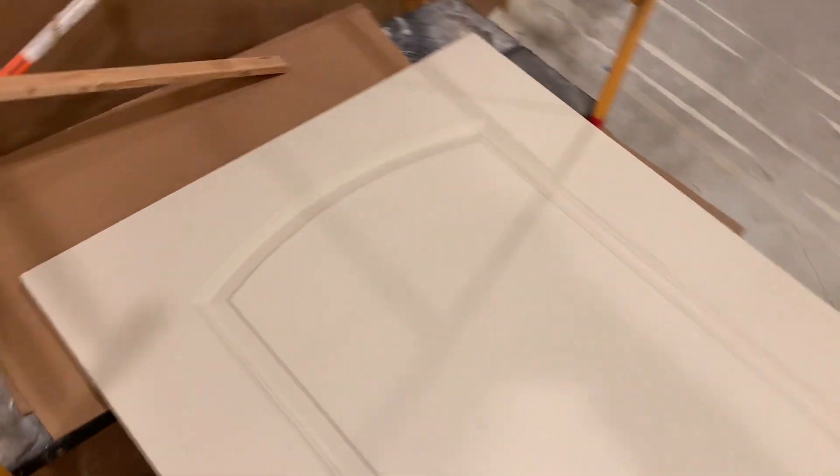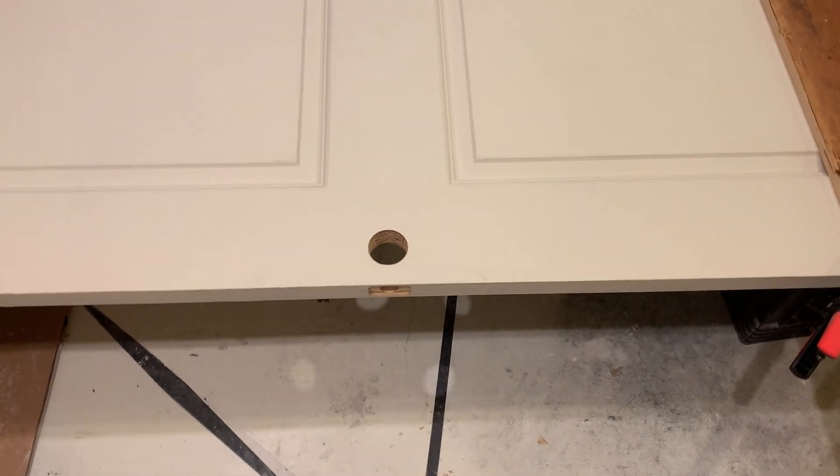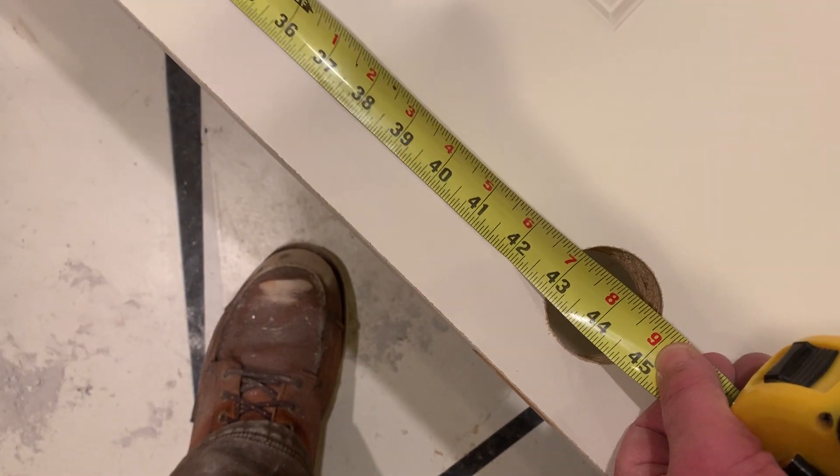The first thing you want to do — we have arch tops, sometimes not so easy. You can check by the doorknob. The doorknob should be approximately 44 inches from the top of the door to the center of the doorknob. So double-check that before you cut.